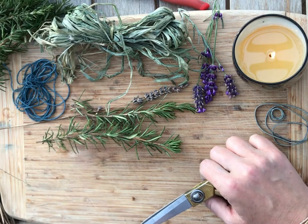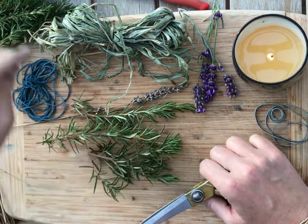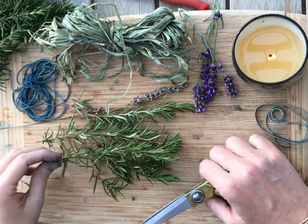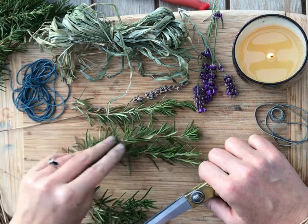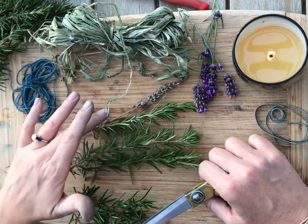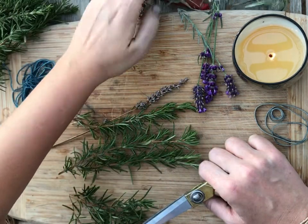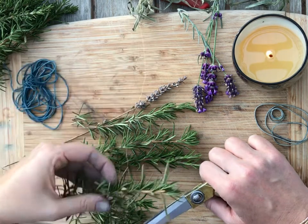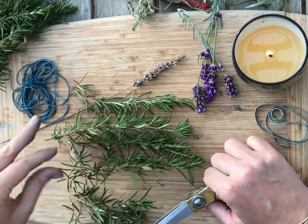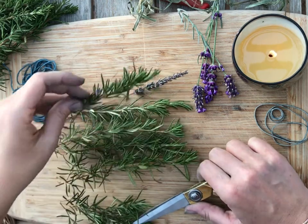I've clipped a bunch of fresh rosemary — I actually have a huge bush of it growing in the corner of my garden. I also have some lavender here, and I have raffia which I'll be using later to bind it, along with the blue cord that I showed you.